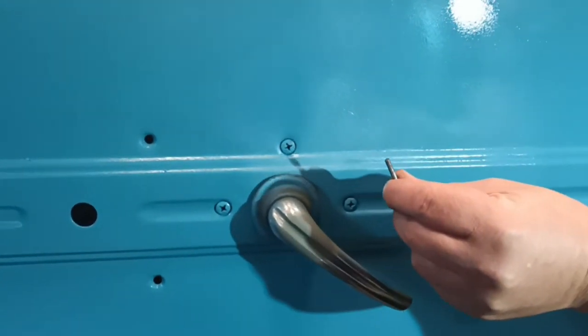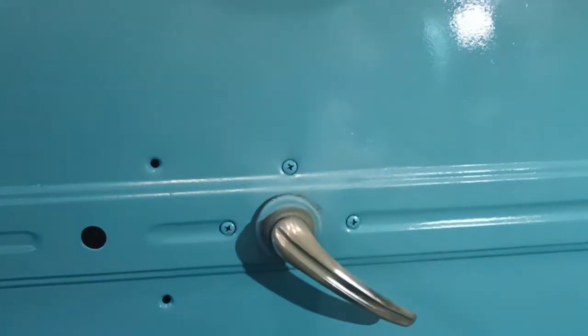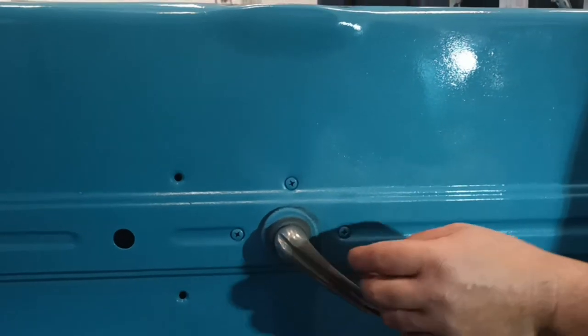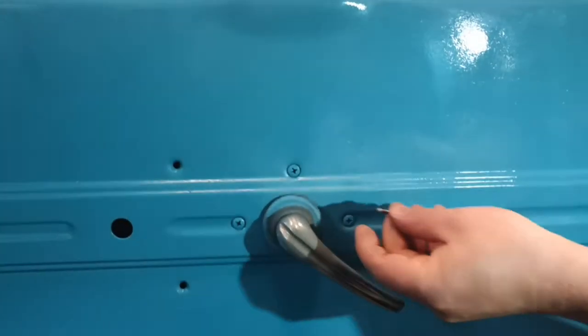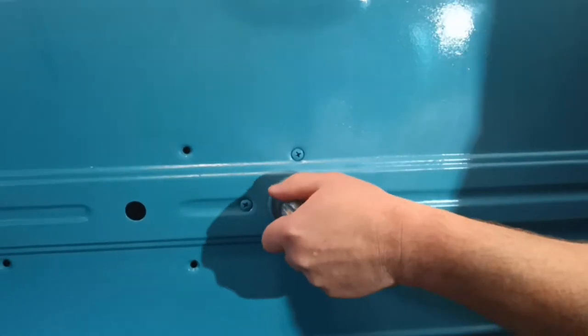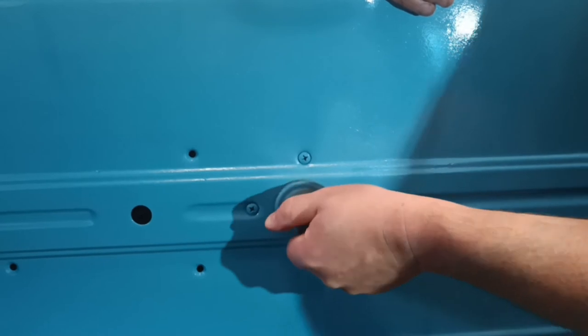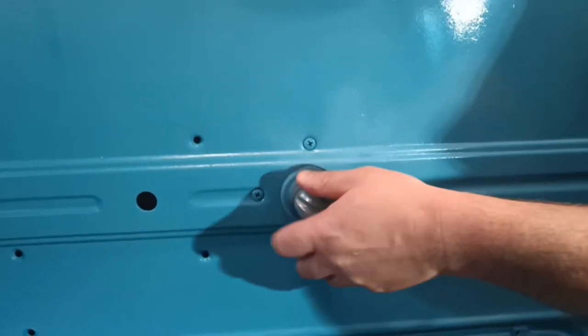Alright, so to take the inside door handle out, there's this pin and it kind of wedges in here between this rubber piece and the door handle. So take a punch and punch it out with a hammer. And then you can just slide this handle off - maybe you can slide this handle off, it's been on here since the dawn of time.